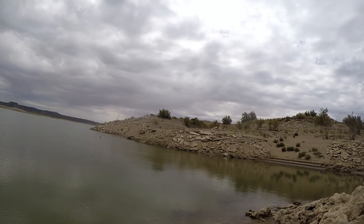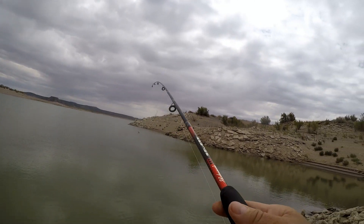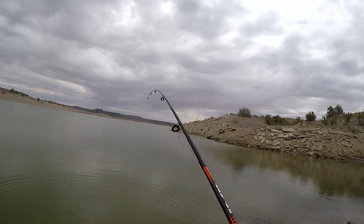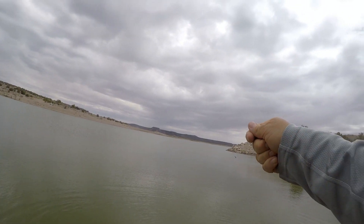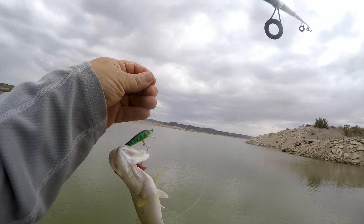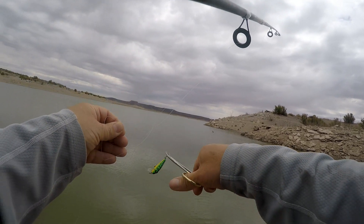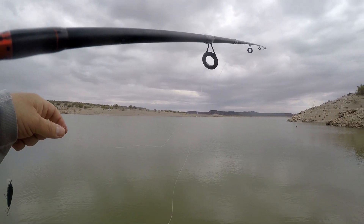Another little dink. Small. Not a smallie — a largemouth. Okay, that wasn't very graceful.